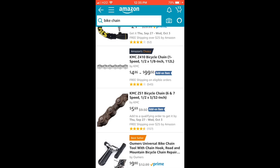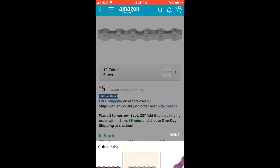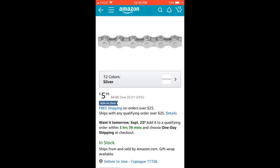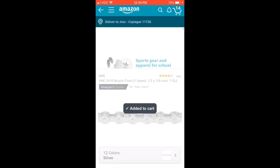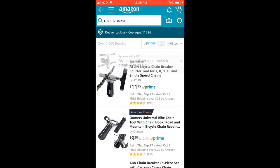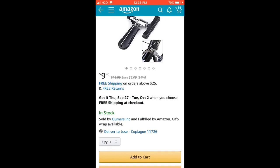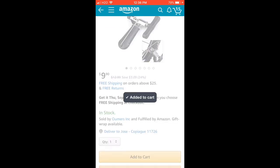For the chain I'm going to get this one — KMC chains are the best. They have many colors; I'm just going to get silver. You also need a chain breaker because you need a lot of tools for bikes. This one is about ten dollars — not bad.